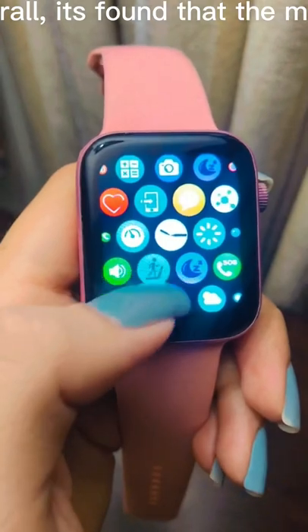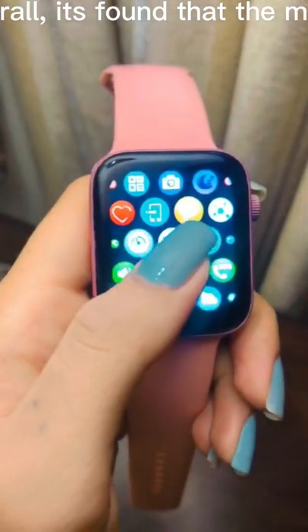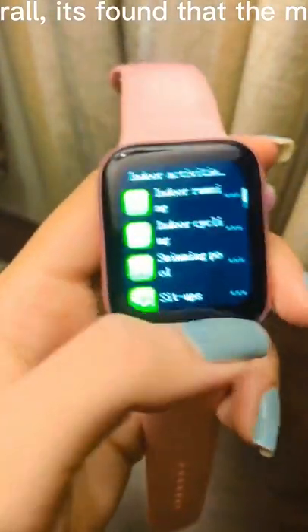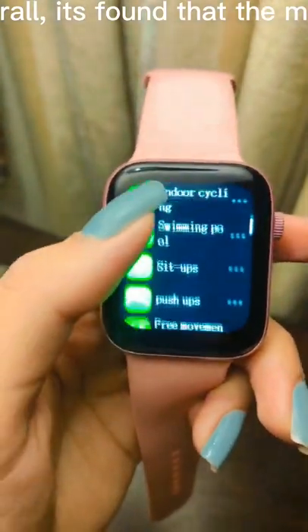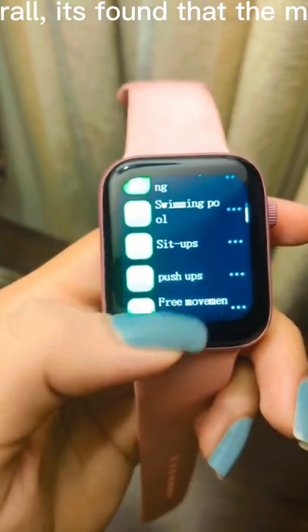Overall, it's found that most fitness trackers were able to measure heart rate fairly accurately, but poorly estimated the number of calories burned. The Apple Watch performed best for both heart rates and calories burned.